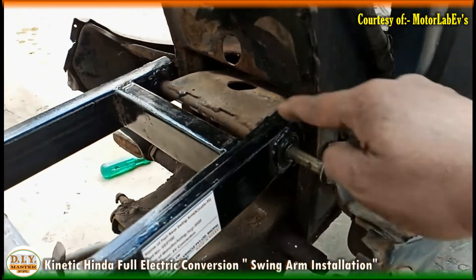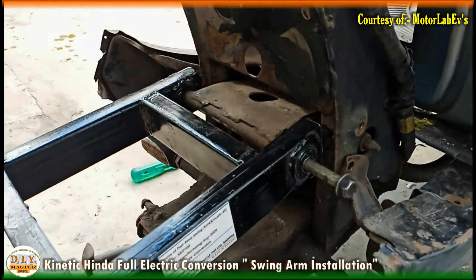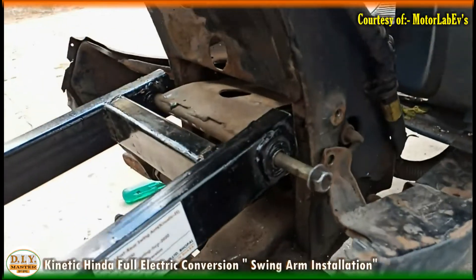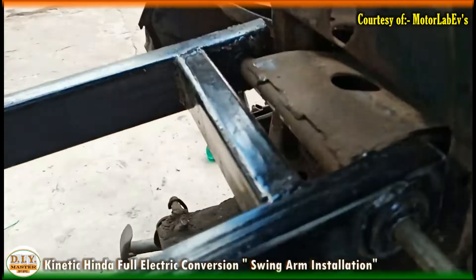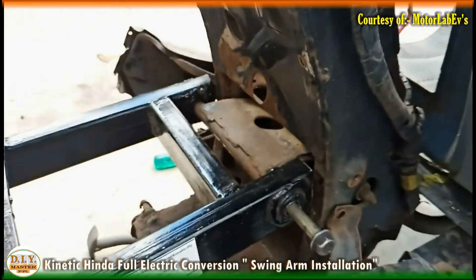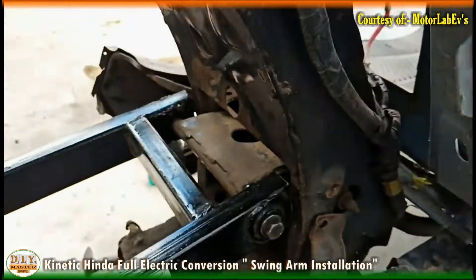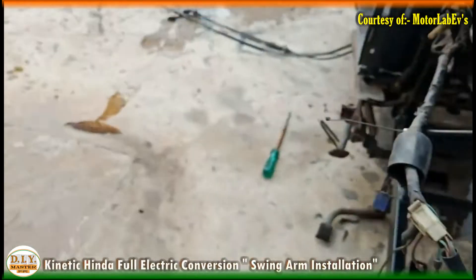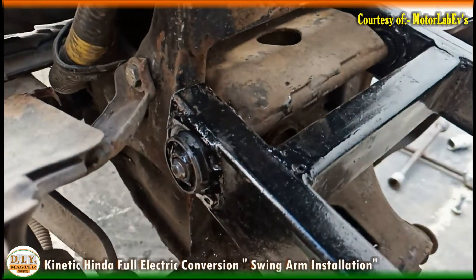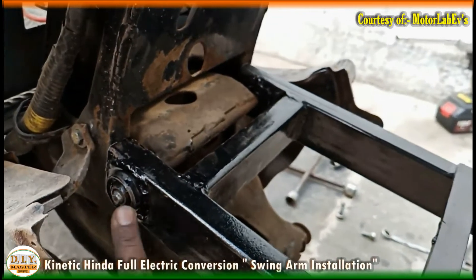As the shaft reaches the end, we need to adjust the position of the tire a little more. With the help of a hammer we can fix it. If you see from this side, you can see the bush came out a little — don't worry, just fix it back and tighten it.